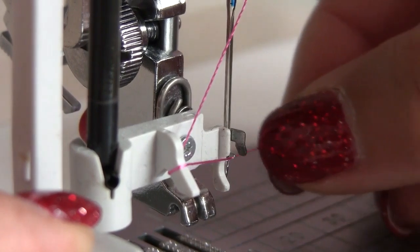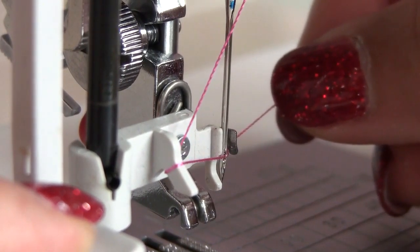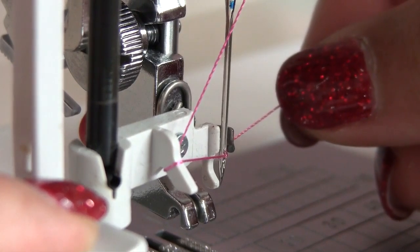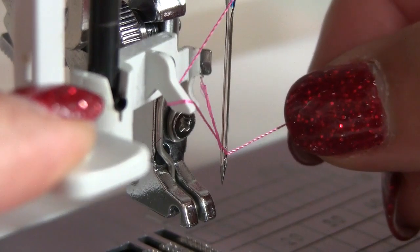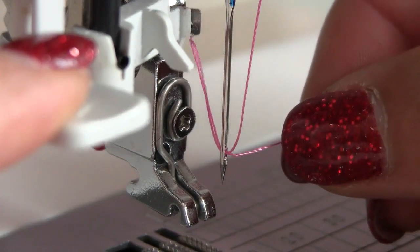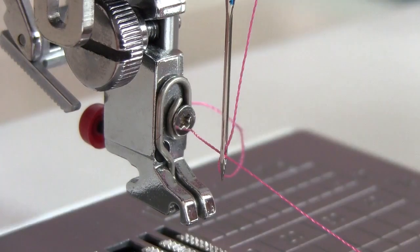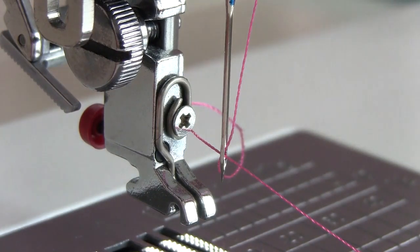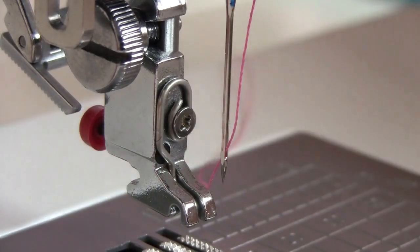You can see that a very small hook comes out through the needle eye from the back towards the front. Place the thread under the hook, keeping the thread parallel to the table. Release the threader knob slowly while holding the thread end with your hand. A loop of the thread will be pulled through the needle eye. Remove the loop from the threader and pull out the thread ends through the needle eye.